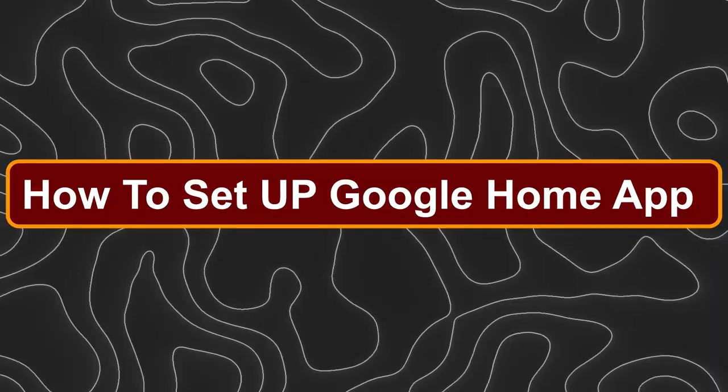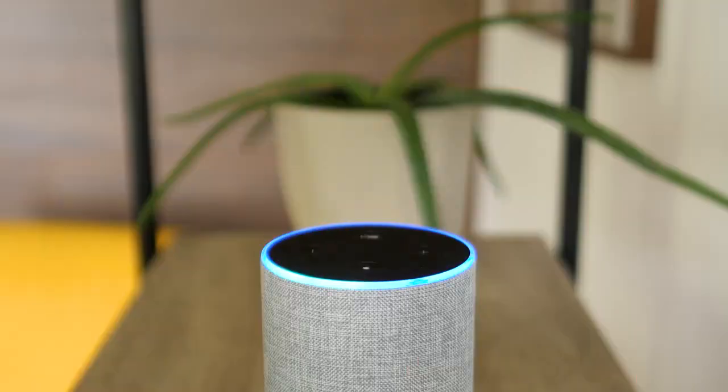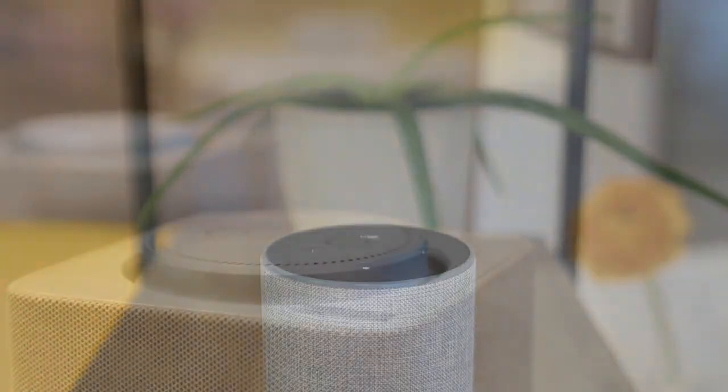Hey everyone, Zayn here and I'm going to show you how to set up the Google Home app. First, you'll have to connect your Google Home device to electricity. After that, you will see some lights on the top and you will have to turn it on. Then you will hear a sound after it finishes loading.